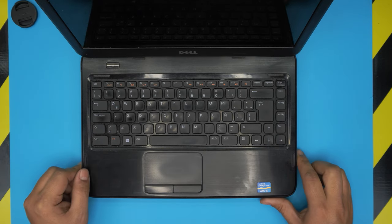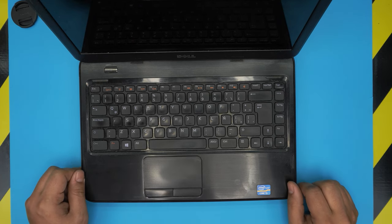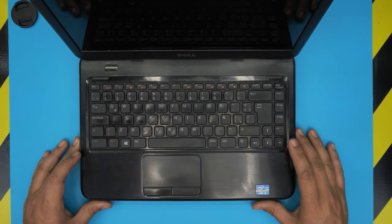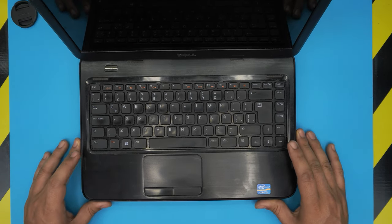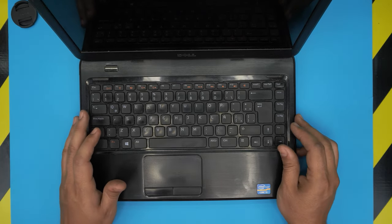Hello everyone, hi there. Today I'm back with another video. We have a Dell Inspiron 3420 — the regulatory model for this one is P22G. In this video I'm going to go over how you can open it up, how you can clean and repaste and service up the entire laptop from inside out.